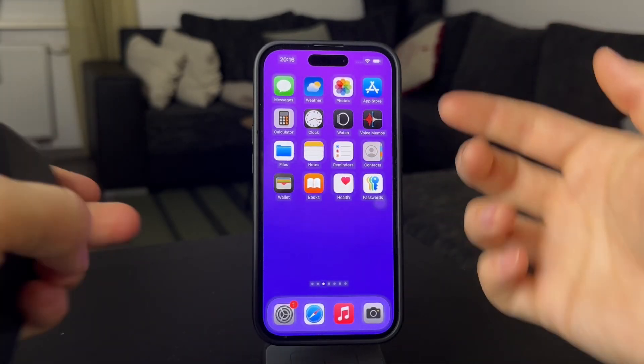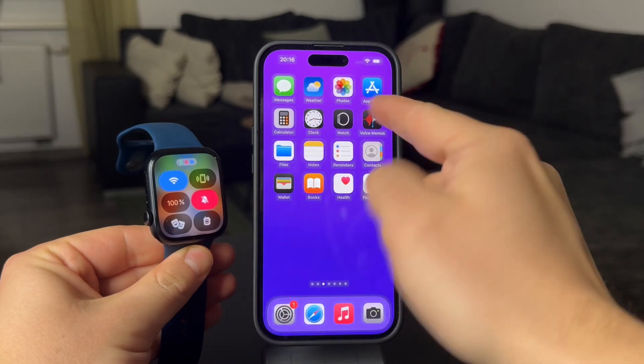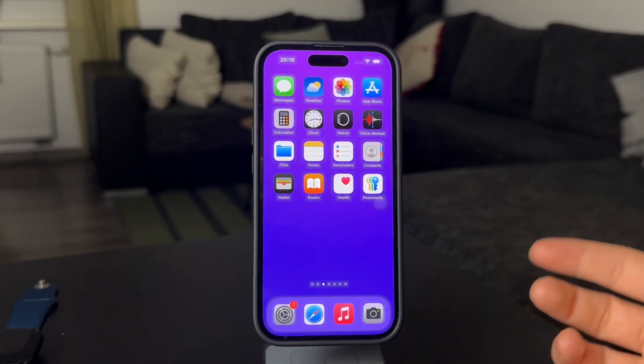Here is how you can ping the Apple Watch from your iPhone. We all know that it's done really simply the other way around, but what if you can't find your watch but you have the iPhone in your hand? It's actually pretty simple.